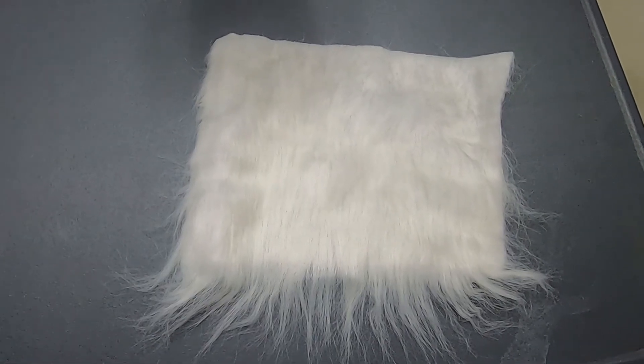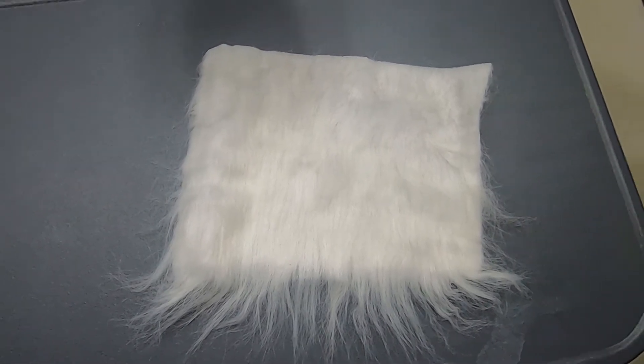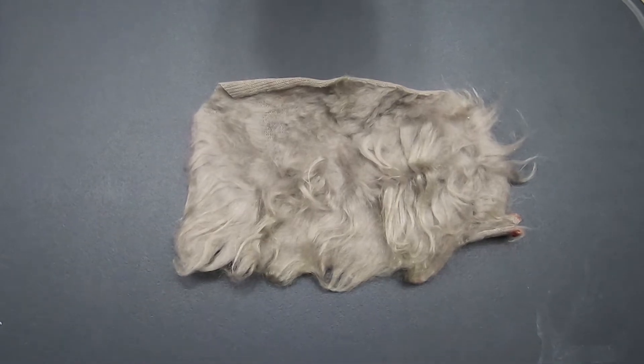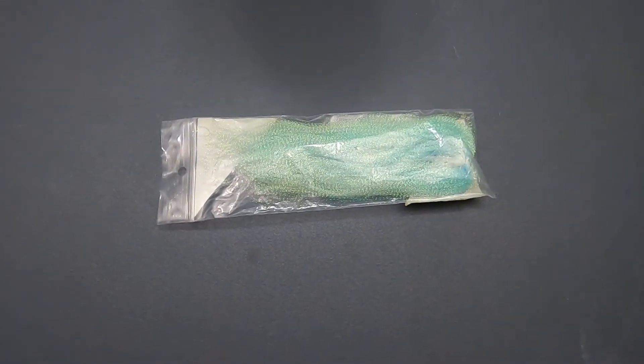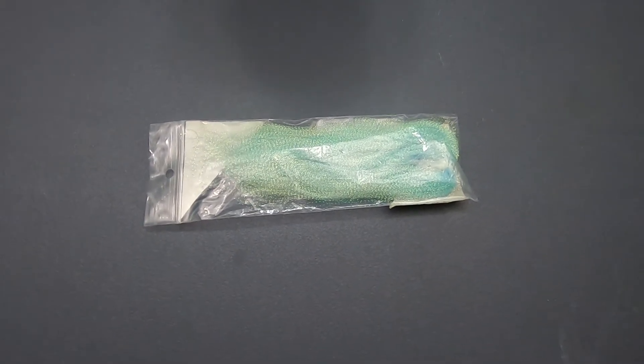The next thing we have here is just some white craft fur and we're going to use that on the belly. We also have some gray craft fur and we're going to use that on the back, and then we've got our flashabou to add some flash. That's the only three materials we're going to use today.